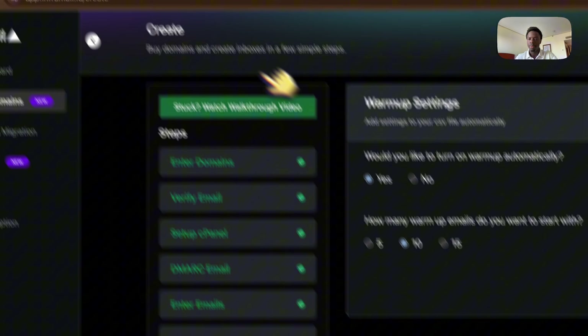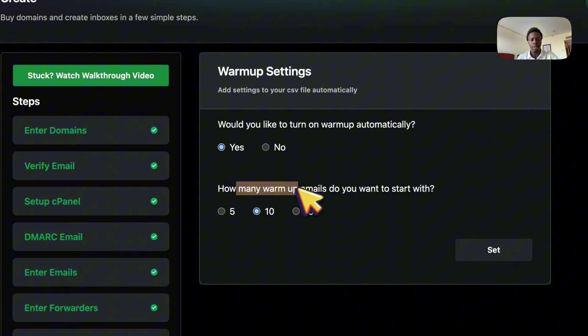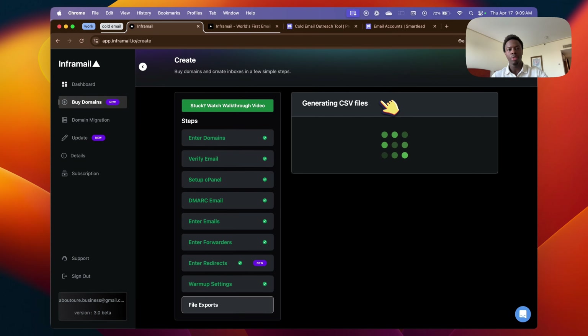You do want to turn on warm-up automatically — this is very important. Leave it for at least 14 days; if you can leave it up to a month, even better. Warm-up basically sends a bunch of emails to different domains so that your domain gets warmed up and doesn't go directly to spam. If I were to send mass emails right now on a brand new domain, I'd automatically go to spam and waste all my money. Set the warm-up to around 10 to 15 — I recommend 10 — then go to the next step. It's now generating the CSV file to import into SmartLead.